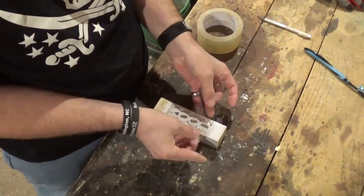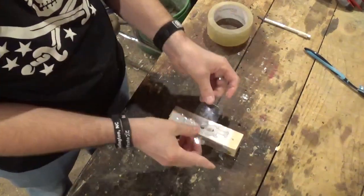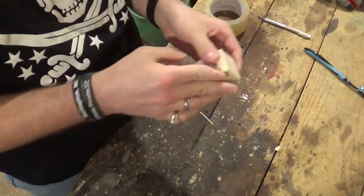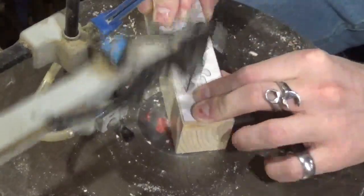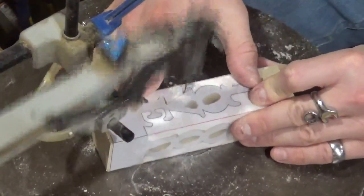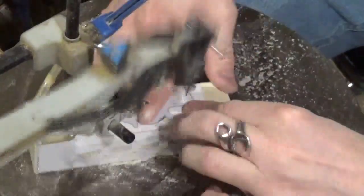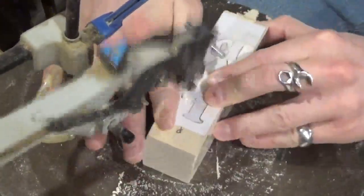Then we're going to take some clear packing tape and tape the piece back together to keep it nice and secure. Clear packing tape also lubricates the scroll saw blade — so that's another tip for why I love to use clear packing tape. Then we go back to the scroll saw and cut around the word 'love,' taking my time and not forcing the blade through the wood. With the wood being so thick, forcing the blade can cause it to bend and your cuts won't be as even and smooth. Just let the blade do the work and use your hands to guide the piece along the line.